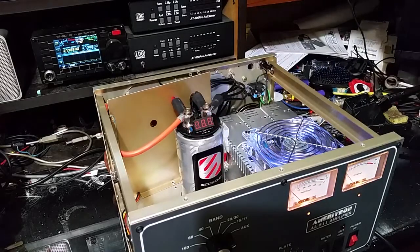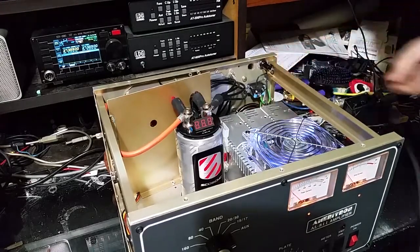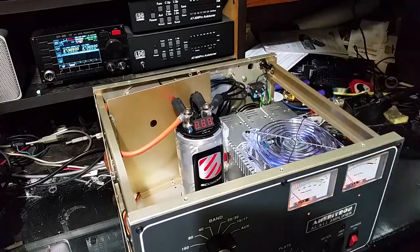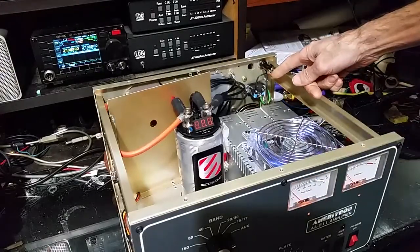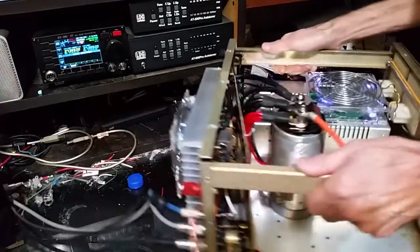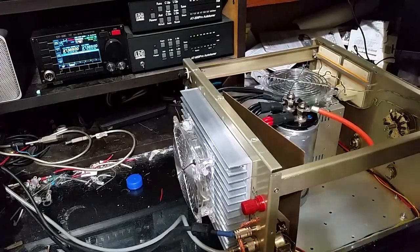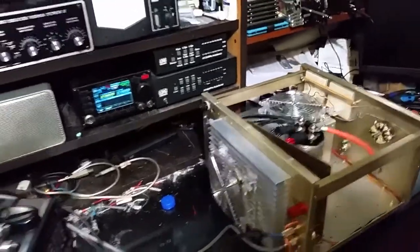We'll take one last look at the back. Pull the power plug so I don't electrocute myself — and the leads I left exposed. Spin it around a little bit, give me one last back side view of her.